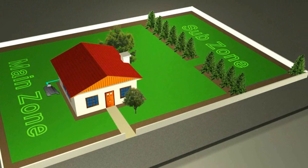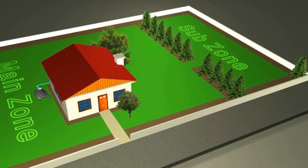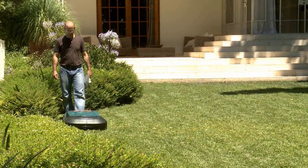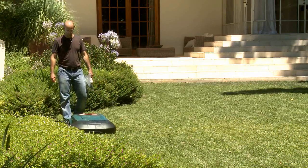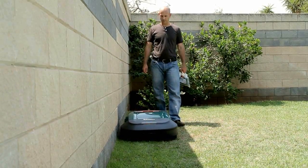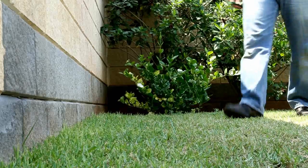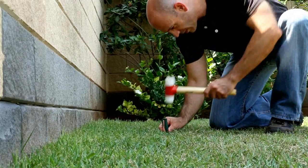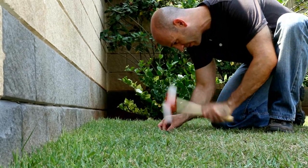Continue until RoboMow completes one loop of the perimeter without striking an object. Once you complete the main zone, you will be prompted to add additional sub-zones. Follow the menu instructions on the LCD step by step. When you are satisfied with the wire position and how RoboMow travels along it, you are ready to complete the setup. Walk back along the perimeter and add pegs to areas where the wire is not securely fixed to the ground.